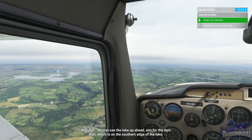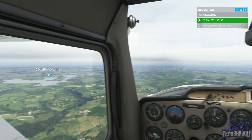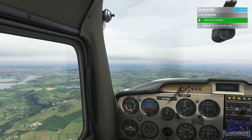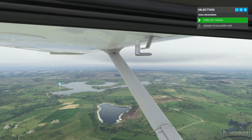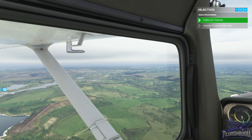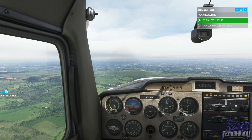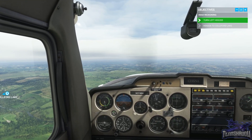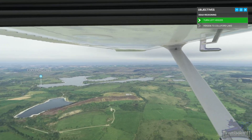We can see the dam, which is on the southern edge of the lake. Speed, altitude, and heading are okay. I just hit six minutes on my timer, but I think something is wrong — we seem to have gotten off track.